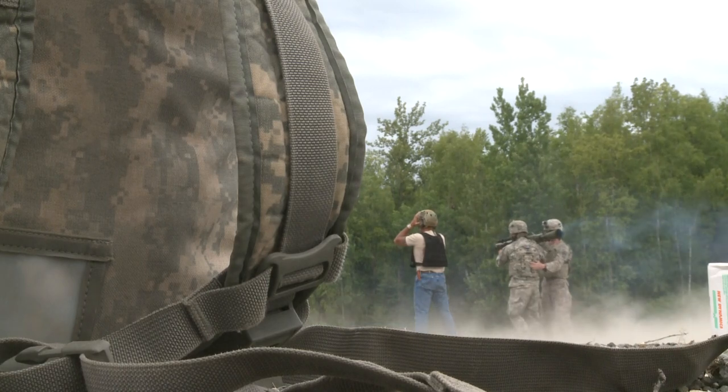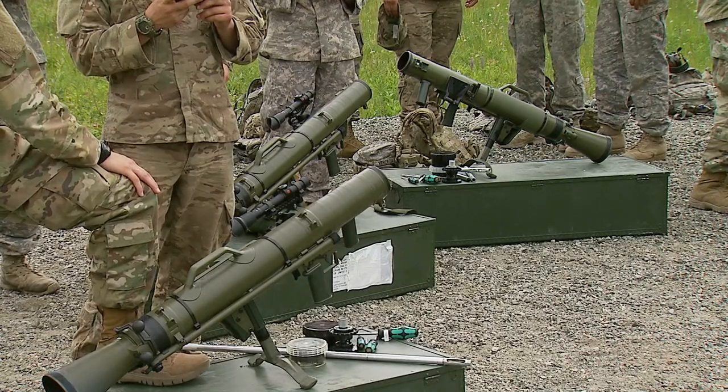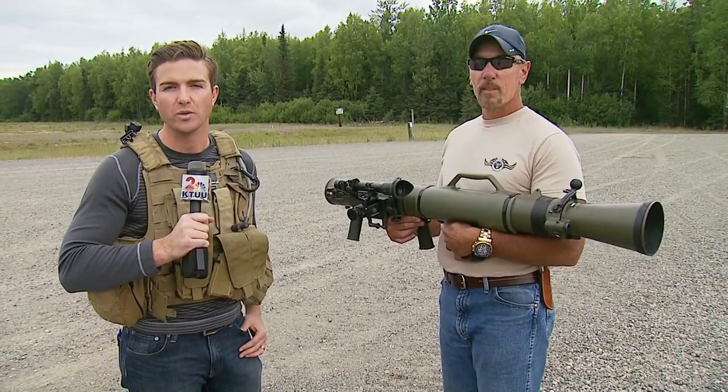Alright John, thank you so much for explaining the Carl Gustaf. The 425 will have 20 of these — they're here and they are officially ready for action. On J-Bear, Blake Essig, Channel 2 News.